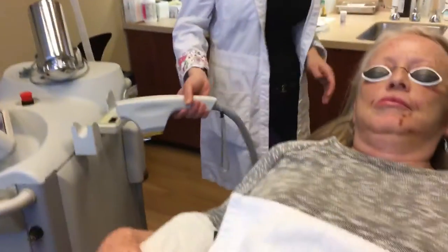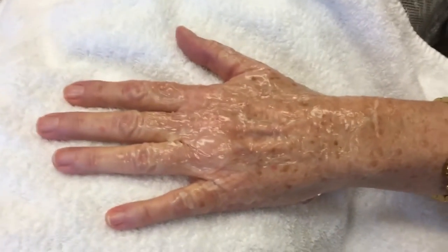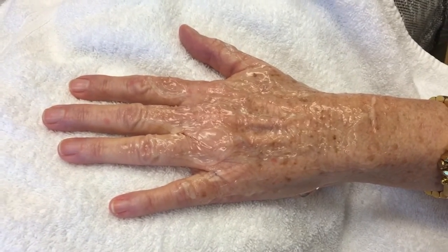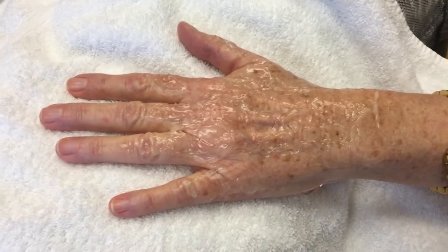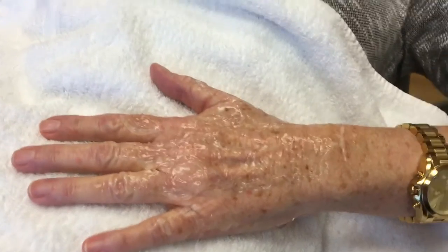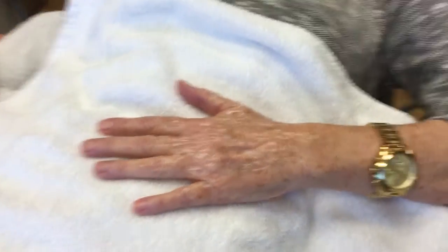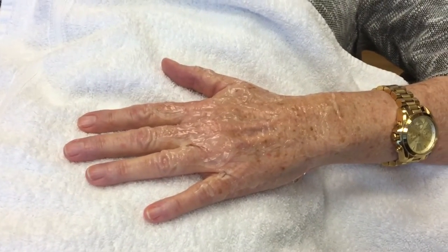Today we're doing an IPL treatment to get rid of brown spots or aging spots on the hand. We're going to be using an IPL device. You can see on the hand right now that we've put on some ointment to lubricate the area. This treatment is done for these brown spots.